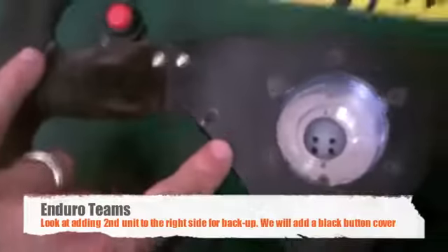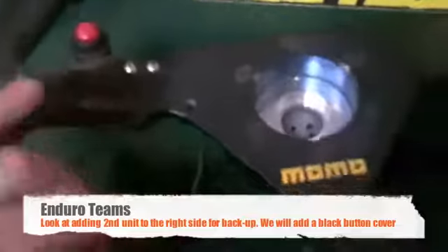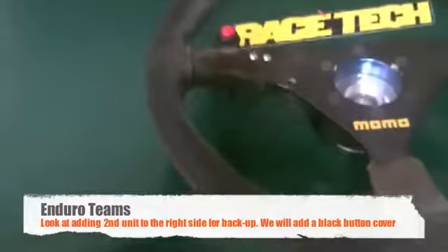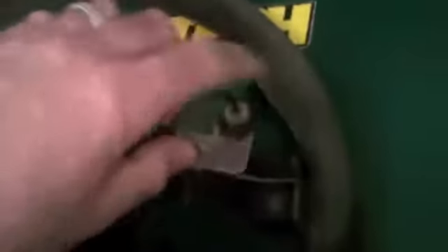If you look here, you'll see that there's an extra 3/8 hole drilled with a zip tie. That takes the strain of the coil cord and keeps it on there, not pulling on the back of the push-to-talk. You have a loop here, your strain is here — it keeps it from pulling on the actual back of the PTT button, which is a silicone-filled unit.